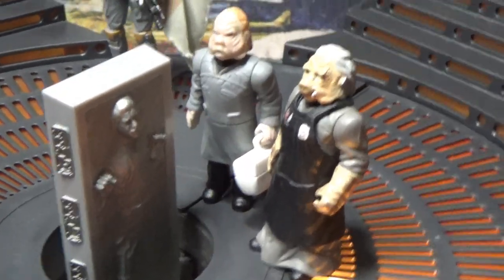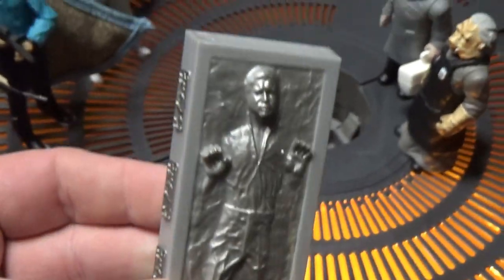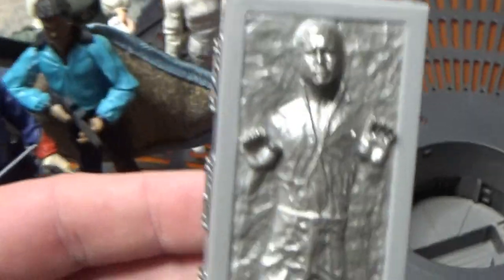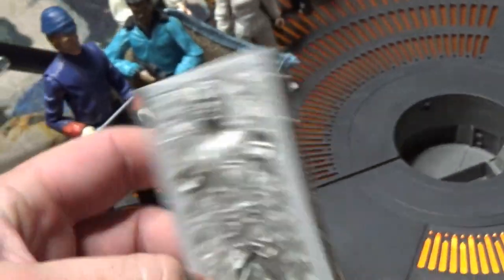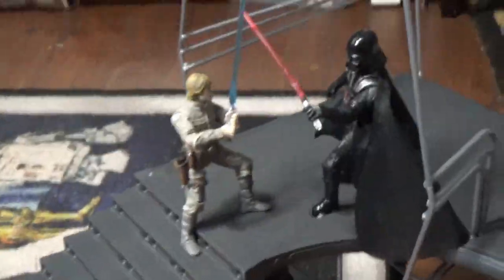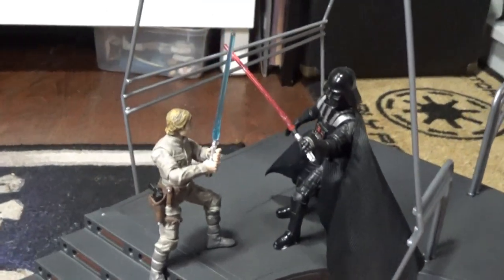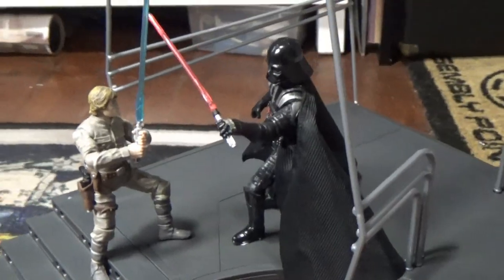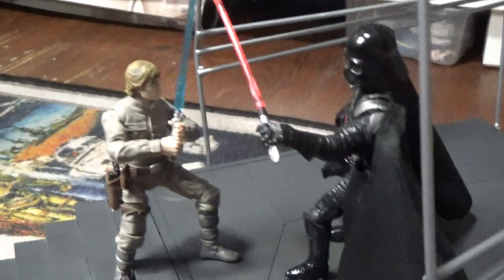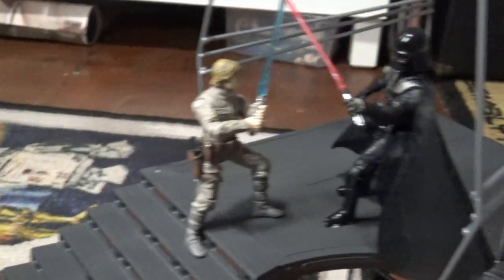Yeah, the Ugnaughts definitely need an upgrade. I feel like this Han carbonite looks a little bit plasticky in comparison to the one that came in the Jabba's Palace playset a year or so ago — but that doesn't matter. I think I've got the duel set up: 'The Force is with you young Skywalker, but you are not a Jedi yet.' It's one of my favourite lightsaber duels, so yes — perfect display scene.